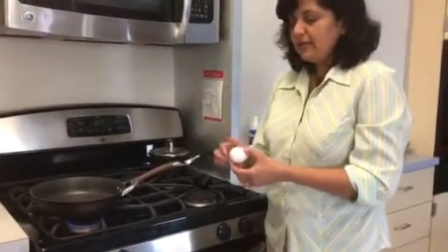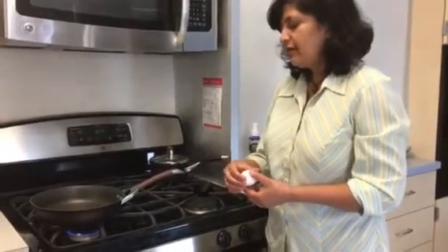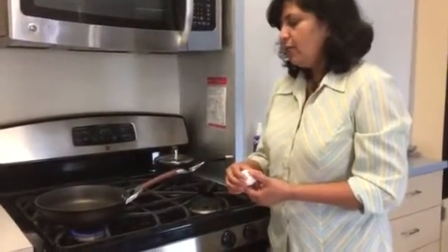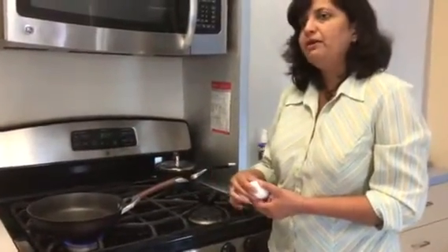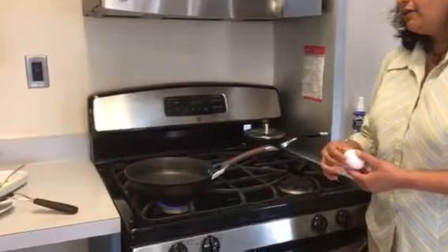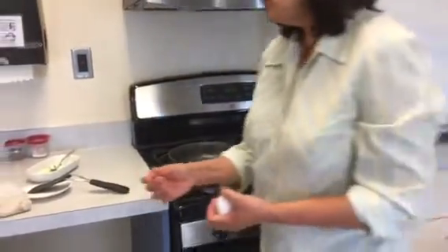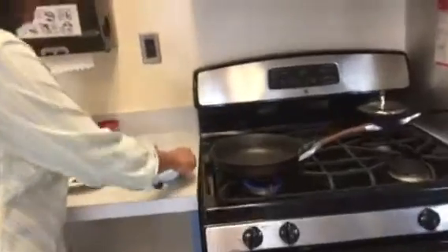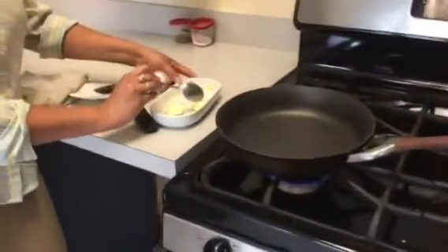I am going to be making fried eggs, so I'll tell you about that as we go along. Once the pan preheats, you want to add a little bit of butter. So I'm going to add some butter right now using this spoon — I have butter in this dish and you just need a little bit.